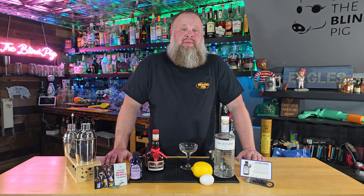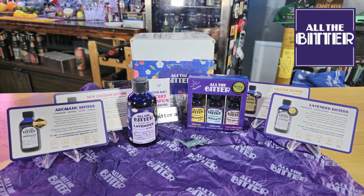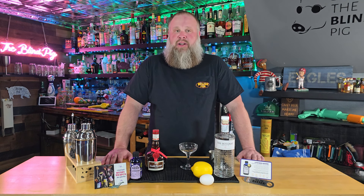With apologies to Harry and his recipes, we're going to add a bit of our own twist to the drink. We recently were sent some samples from All the Bitter, which included their Lavender Bitters. I haven't used lavender in a drink before, but when I thought about what to make today that might complement the flavor, I thought this one sounded perfect.